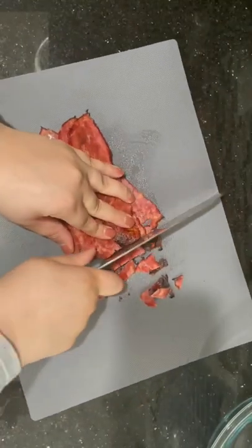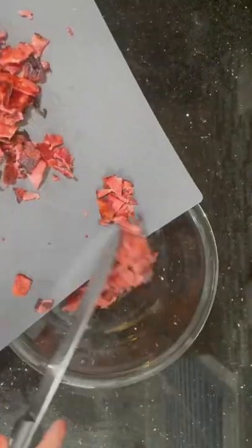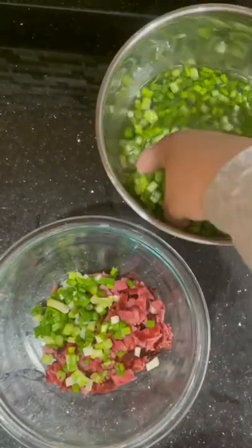First, I'm tossing some bacon into the oven, and once it's cooked, chopping it up nicely into cubes. There you have it — put it in the bowl and add in some finely chopped scallions as well.